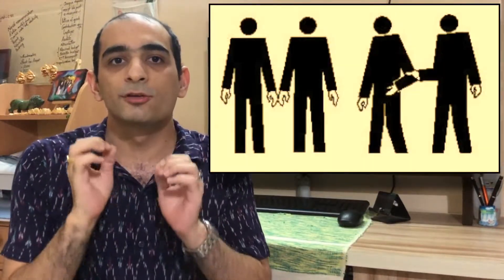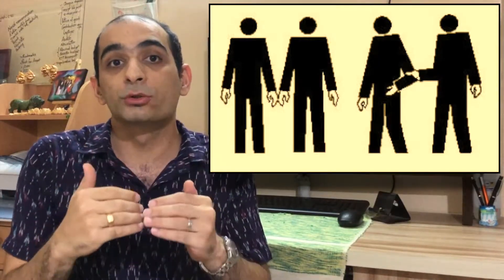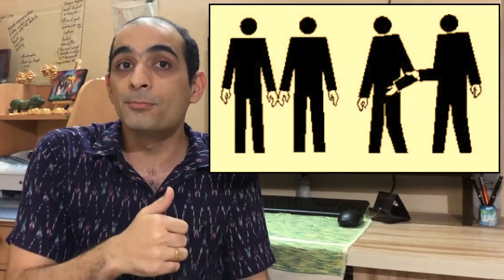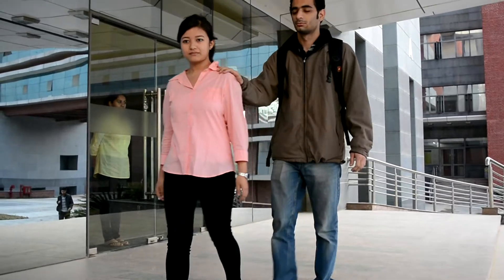The first aspect is that of contact and grasp. The guide has to touch the follower's elbow, forearm, or hand with the back of their hand. The follower should grasp the guide's arm above the elbow with their fingers on the inside of the arm near the guide's body and their thumb on the outside near their own body. A firm grasp should be used without putting excessive pressure. If the follower is a child, he or she should hold the guide's wrist. If the follower is in need of physical support, then the guide can bend his or her arm at the elbow. If the follower is much taller than the guide, he or she should place their hand over the guide's shoulder.